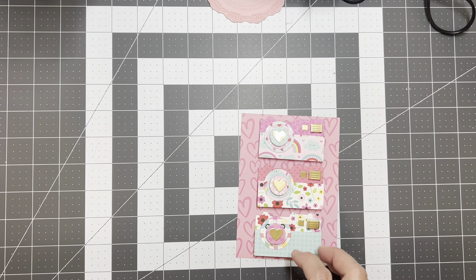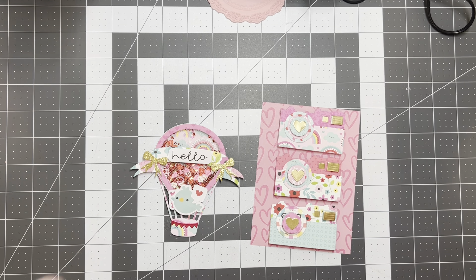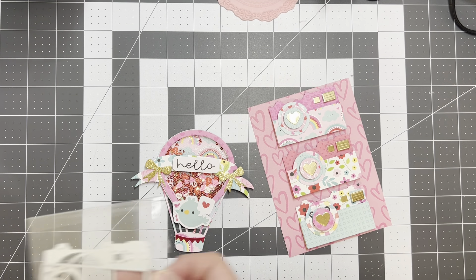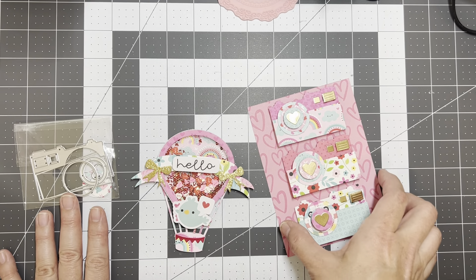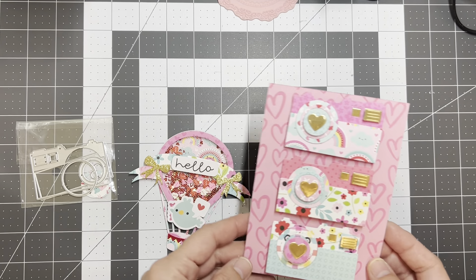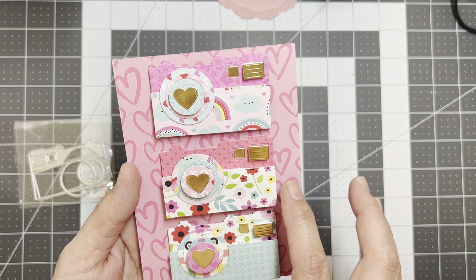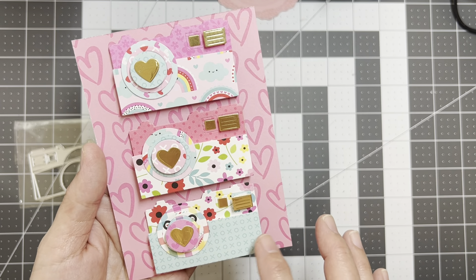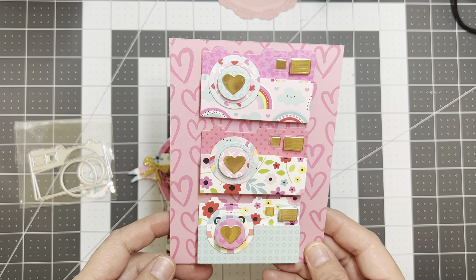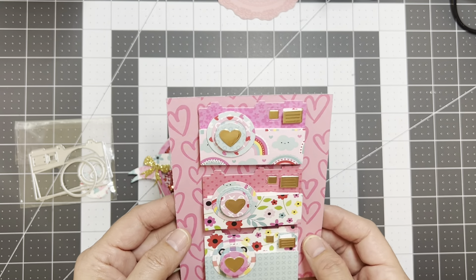I created these cute little cameras and this hot air balloon shaker. I worked on these this morning because I found this cute little camera die set going through my stash. You can make multiples pretty quickly. I'm still using my Doodabug Lots of Love collection, which I'm almost done with — I want to start using up my collections. I used some gold foil paper propped up with foam to make it dimensional, and I think they're really cute to put on projects.